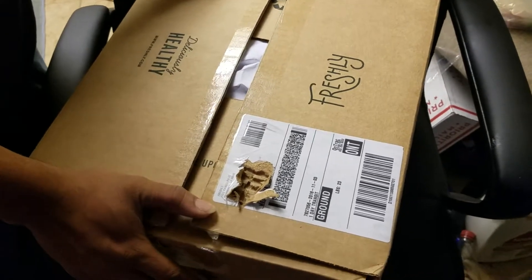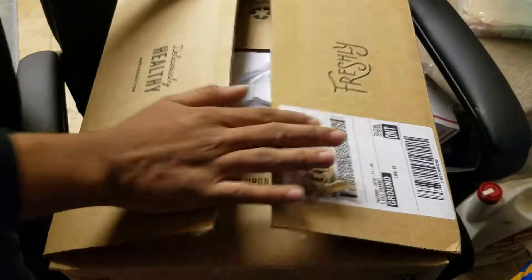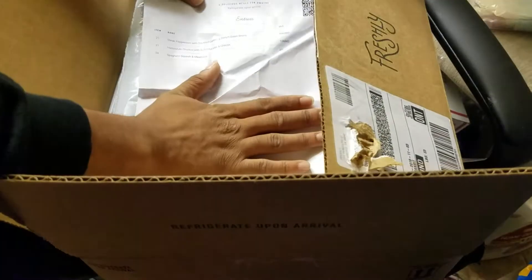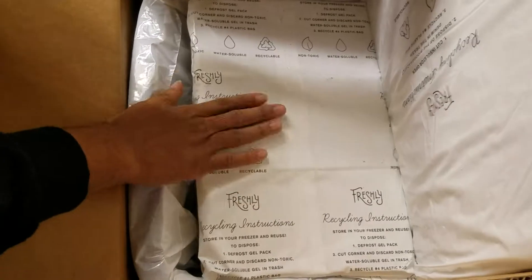But this is what it came in. Let's open it up. Here's the invoice of the order. And the first thing we see is a nice ice pack — it's nice and cold right on top.